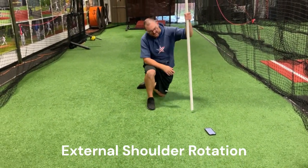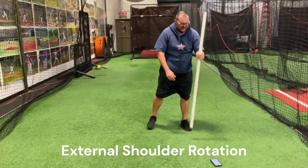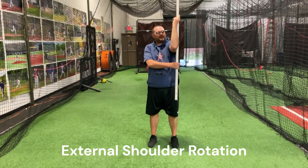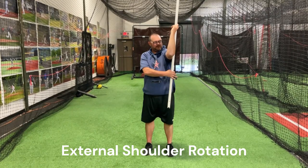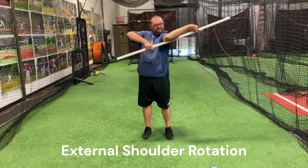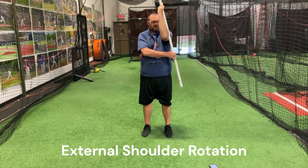Again, to go the other way — external. I'm creating the same thing. My elbow's across from my shoulder, my hand's on top of my elbow, but now I'm using the stick as leverage to stretch and relax.